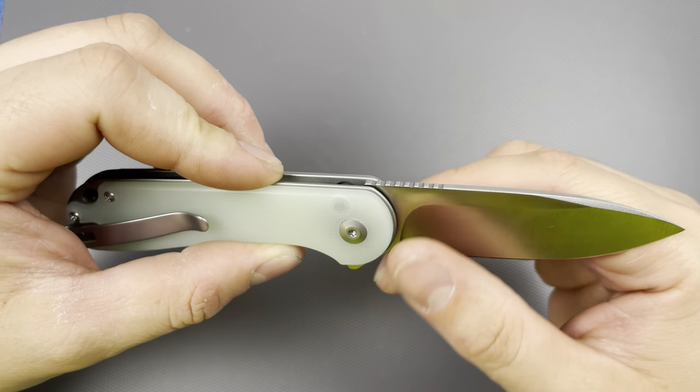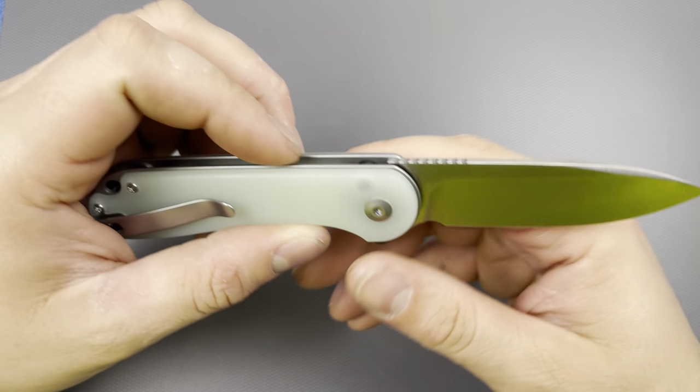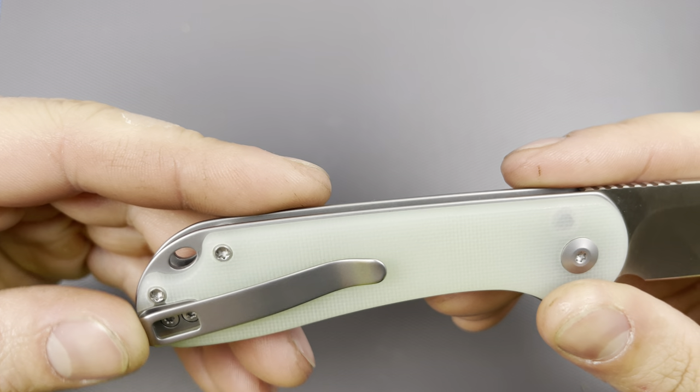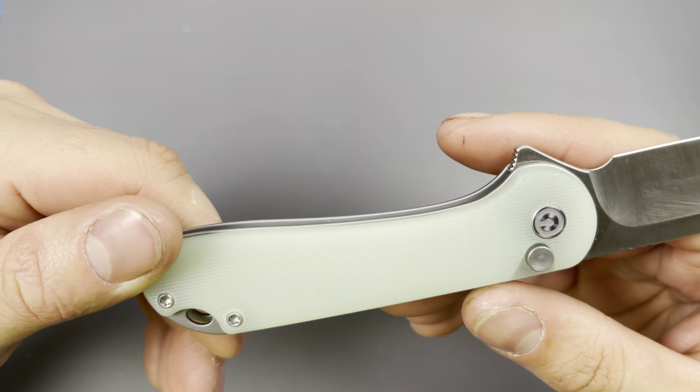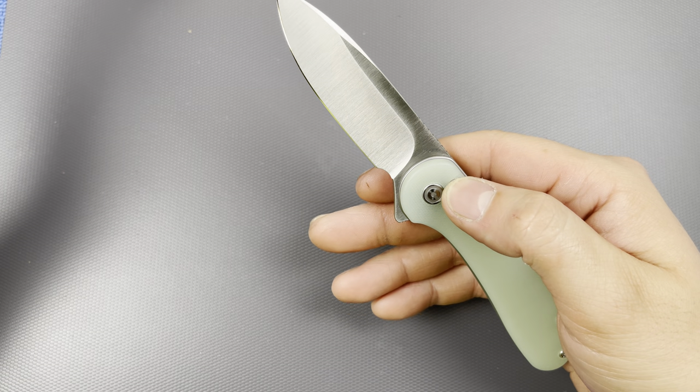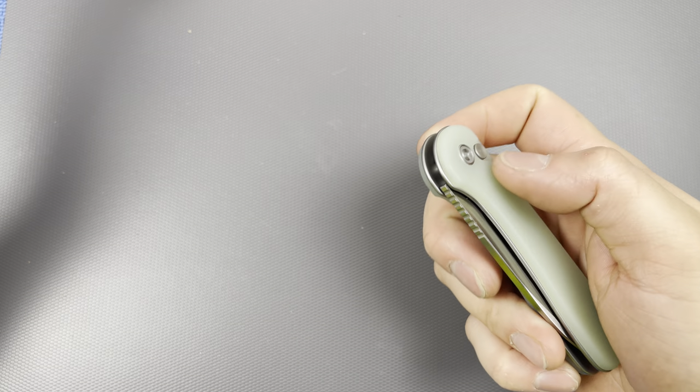He probably just maybe strapped it. Honestly, this thing looks essentially brand new - no marks on the pocket clip that I could see in this lighting, and the G10 scales are absolutely clean and perfect. For all intents and purposes, this is a brand new unit.